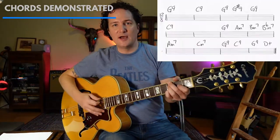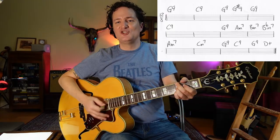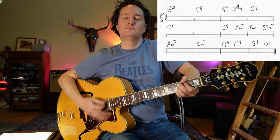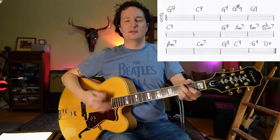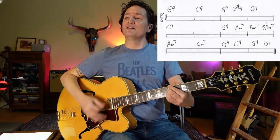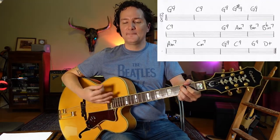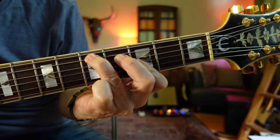We start with a G9, C9, G9, G-sharp 9, back to G9, C9, G9, A minor 7, B minor 7, B-flat minor 7, A minor 7, C minor 7, and G9, C9, G9, and D9. My favorite — such a cool chord.